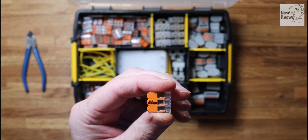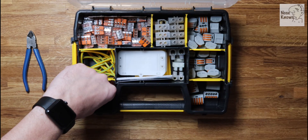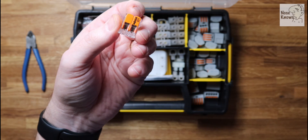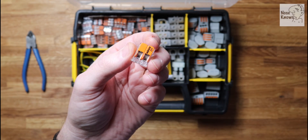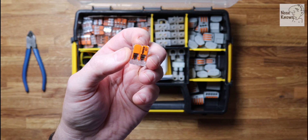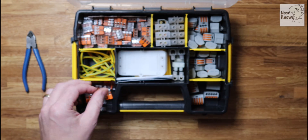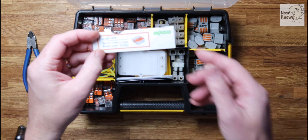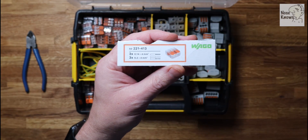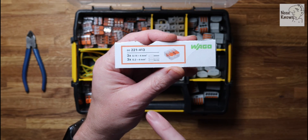This is my standard kit that I cart around to most of my jobs. I think that's the 221 I've got in my hand there, and this is a 221 as well but a slightly different model - it's a higher amperage and takes a bigger wire. I keep a general selection that gets me through most jobs, through low voltage lighting circuits and stuff like that. I also tend to put the cards from the box down the side of my box so I can identify when I'm running low and just order the same code again.